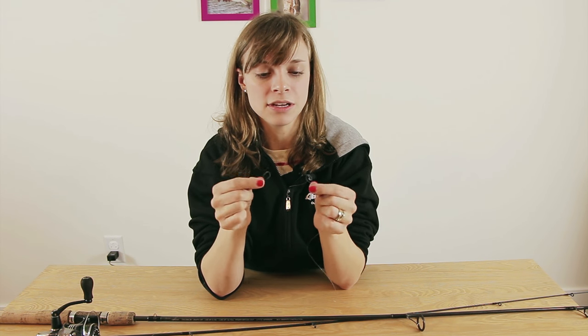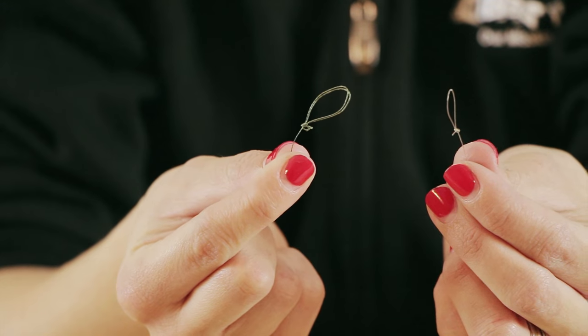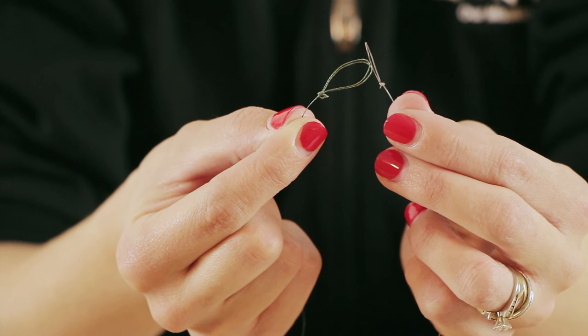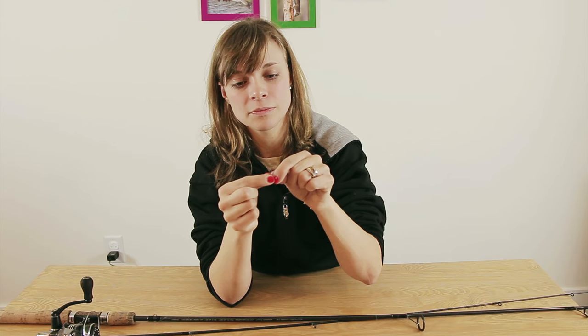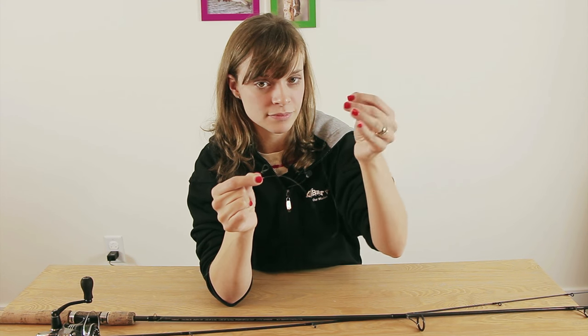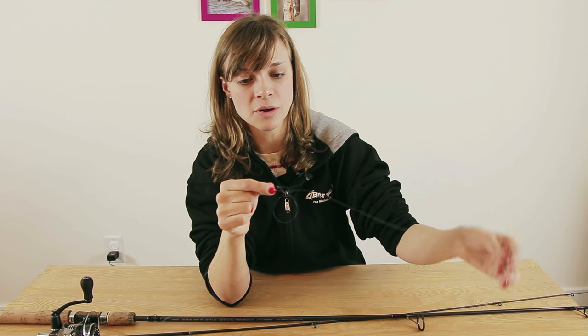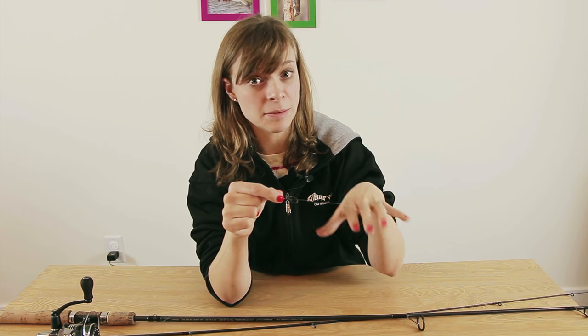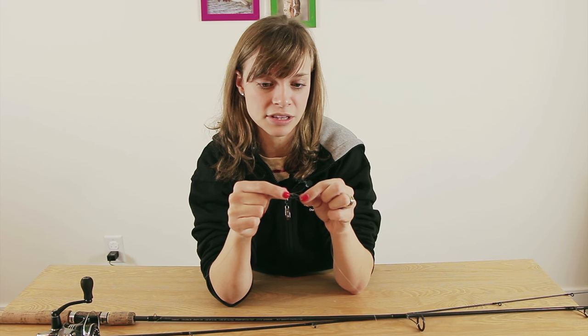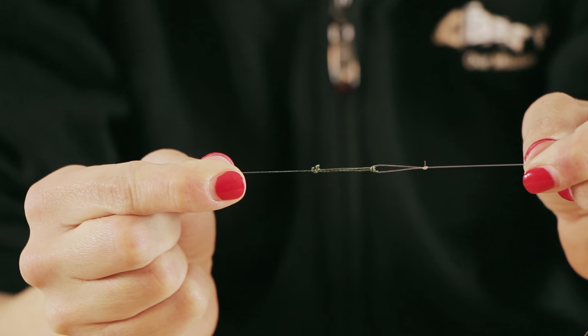Now that we have two perfection loops created on both our braided and leader line, I'm going to show you how to connect them together — this is called the loop-to-loop connection. Take your leader line and slide that loop over your braided loop. Then slide your fingers down the leader until you reach the end, and slide it through the braided loop and slowly pull. If you pull too fast it might catch on the other knot, so go nice and slow until they both slide. And there you have your loop-to-loop connection.